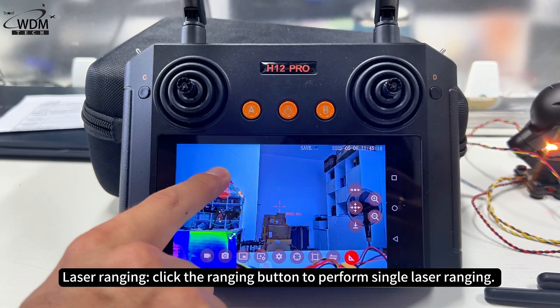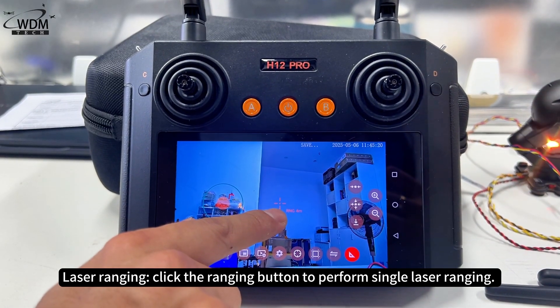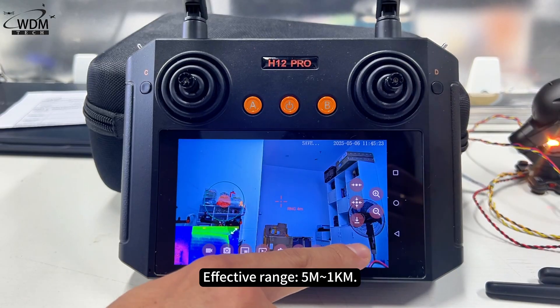Laser ranging: click the ranging button to perform single laser ranging. The effective range is 5m to 1km.